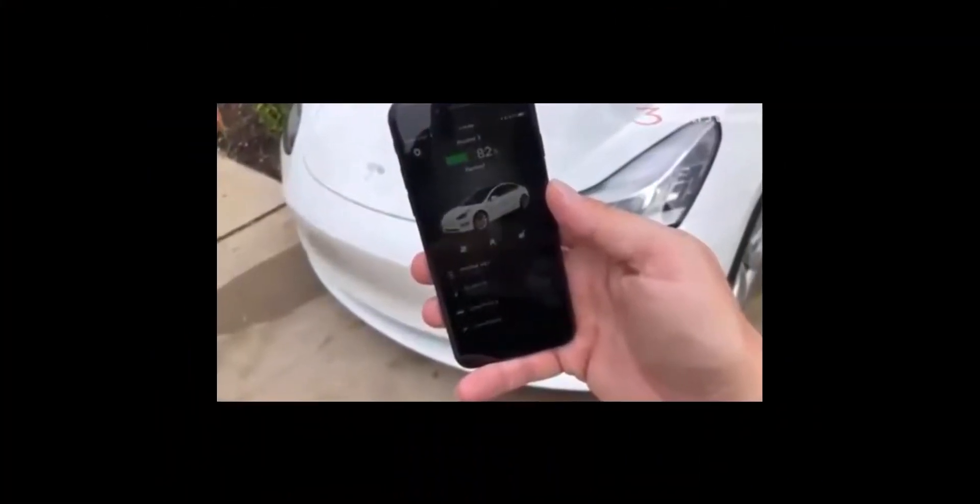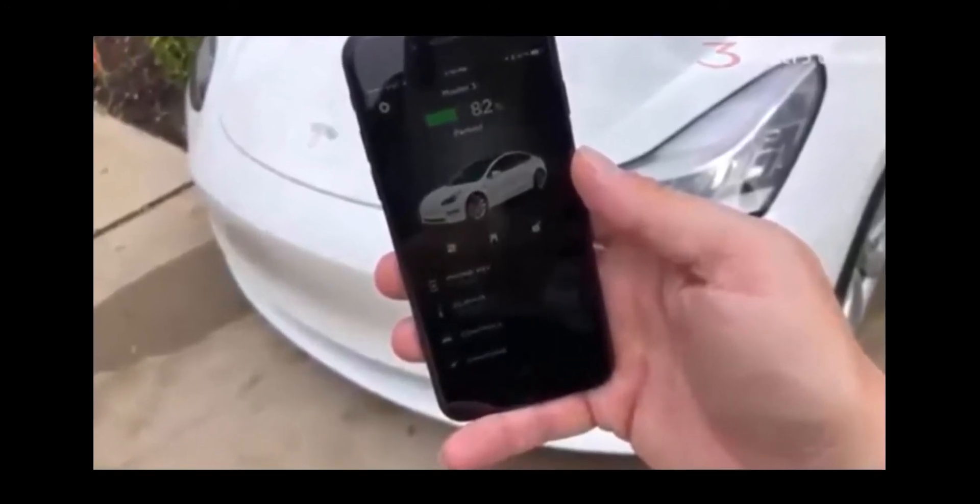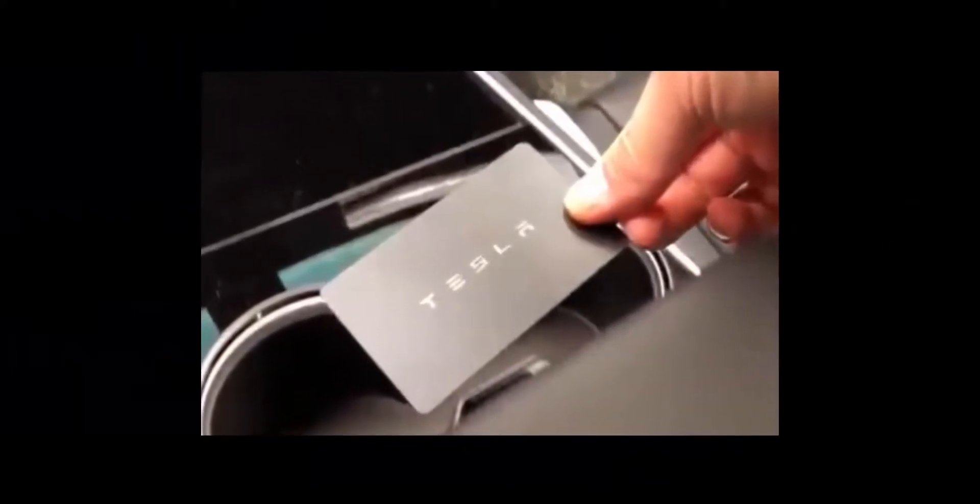While the battery in a key fob will be used up in about 12 months, the battery in a cell phone can be drained in a day or less, so it is vital to keep the key card in your wallet or bag, or anywhere handy at all times.